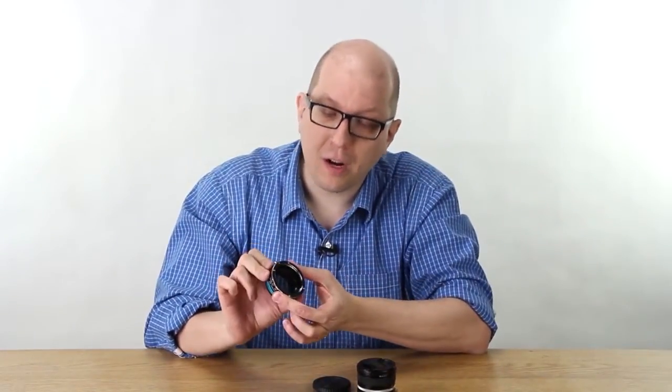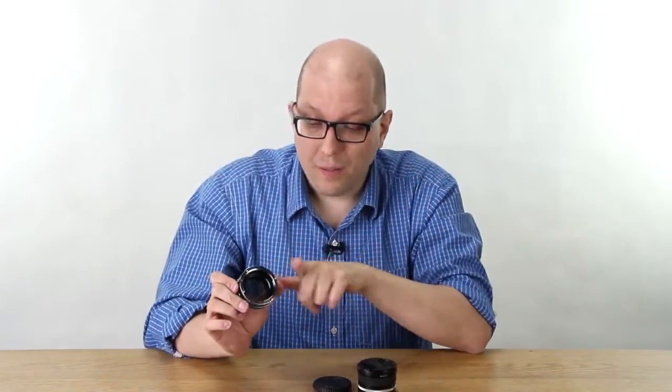A number of you asked for electronic pass-through — that is to say the camera being able to communicate with the lens with the ND Throttle in place. Once you've got the glass and the whole turning mechanism built in, there's not a lot of real estate left for the pins that you need so that the camera and lens can talk. But that doesn't mean it's impossible, so we're having the designers look at that to see if there's a way to make sure the lens and camera can still chat.